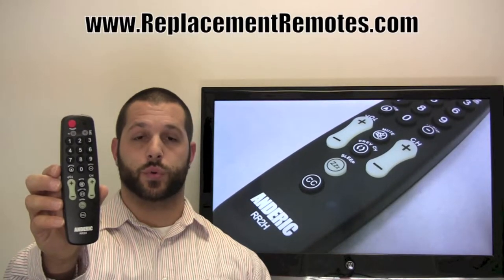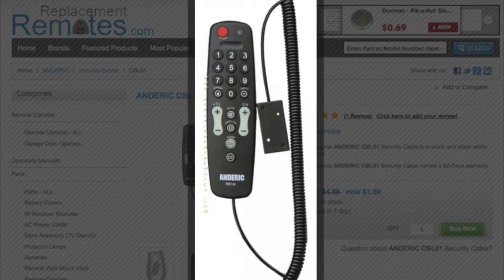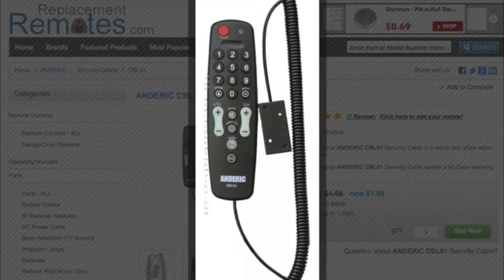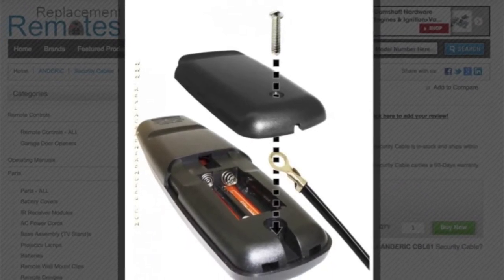We also include the screw for the battery compartment, so guests cannot steal your batteries as well. You can also buy the optional security cable that goes with the remote, so if you would like to secure it to a tabletop or a wall.